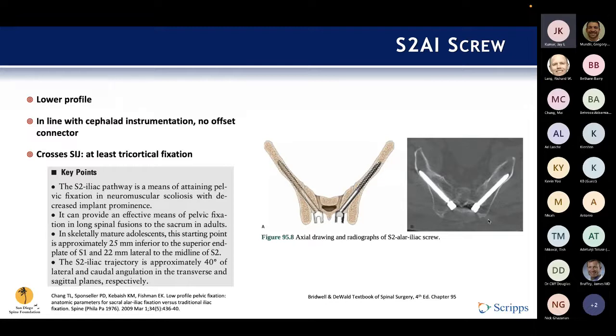Another important feature is that this screw crosses the SI joint, which buys you at least tricortical fixation — you enter the sacrum, exit the sacrum, and enter the ilium — giving you at least three areas of cortical fixation along the length of the screw to make it more rigid. That's a very nice advantage.